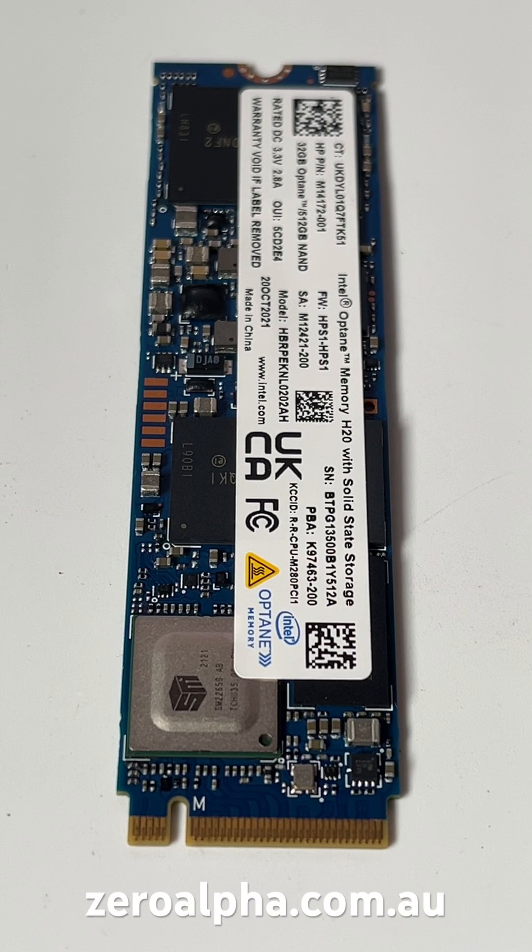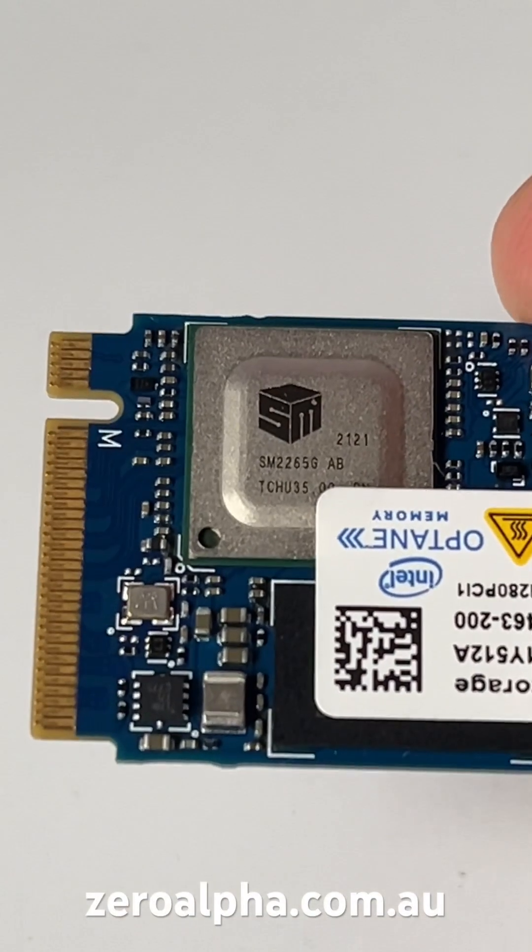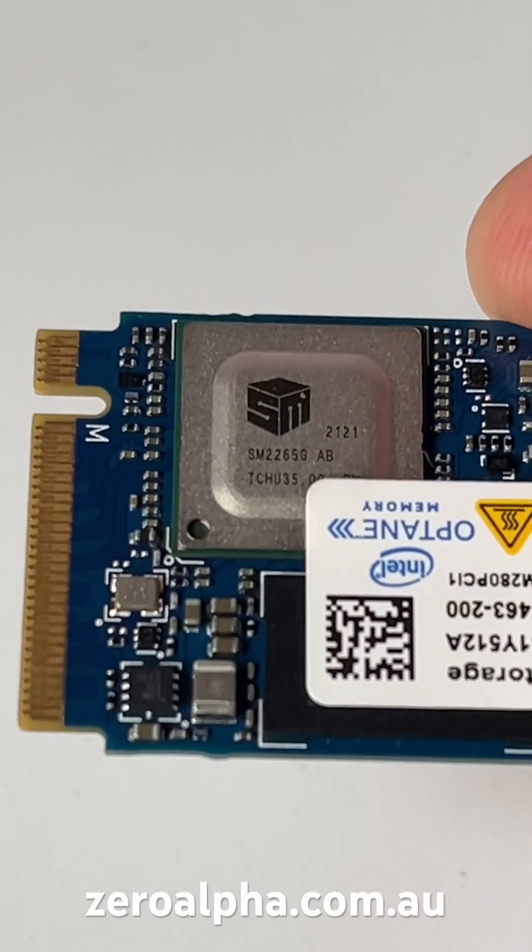This is an Intel Optane Memory H20 SSD that's been mailed in for data recovery. The main controller is this Silicon Motion model SM2265G.